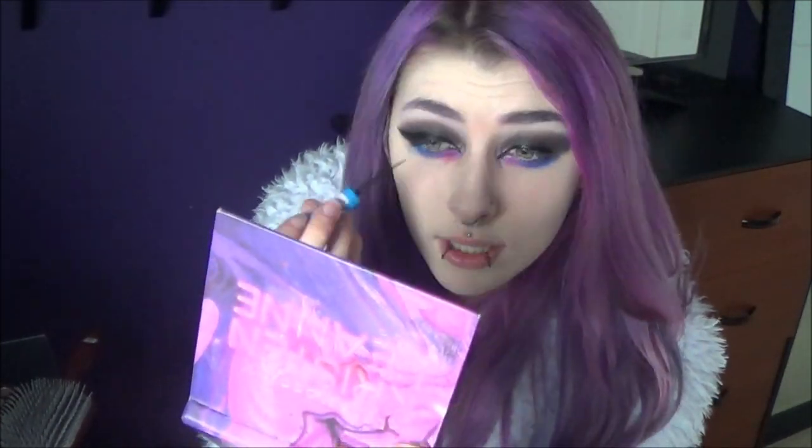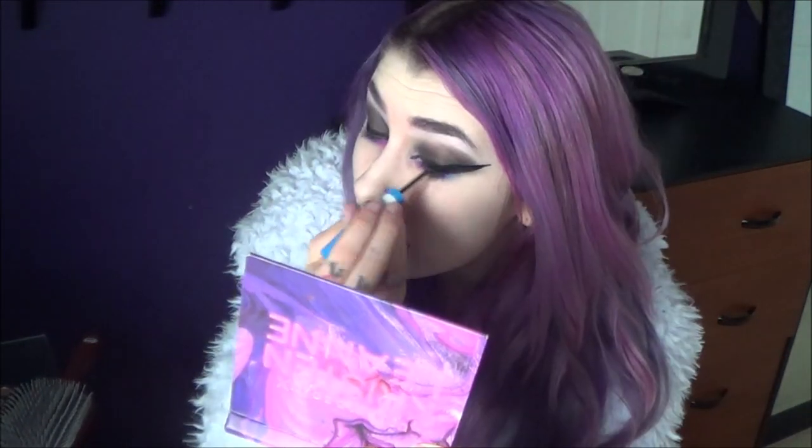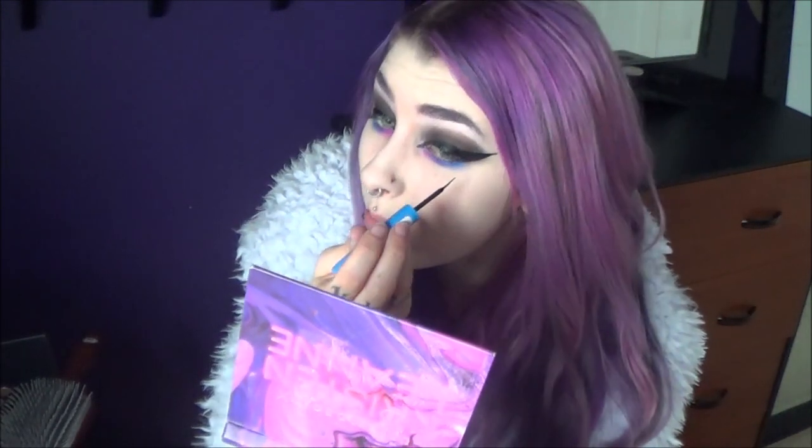Now we can move on to the other eye — same thing, we kind of start in the center. I'm so used to wearing super dramatic makeup that it's like impossible for it to be too much for me. If I need to thicken my wings, I will — it doesn't ruin it for me. So just make sure everything is all dry. We're pretty much done — this is the eyes currently, my kind of signature go-to look.